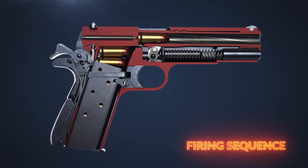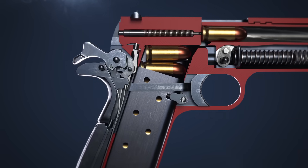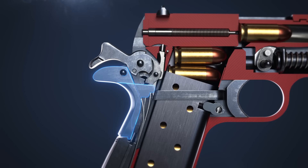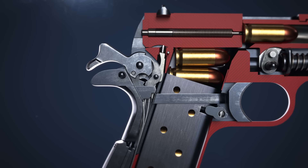With the hammer cocked and the barrel locked, the 1911 is ready to fire. The grip safety prevents rearward movement of the trigger. When firmly grasped, the trigger can be pulled.